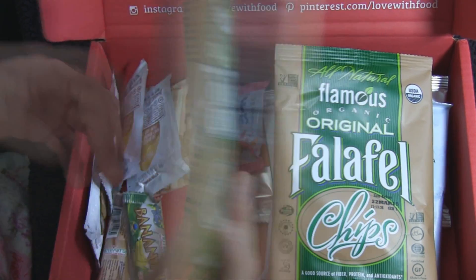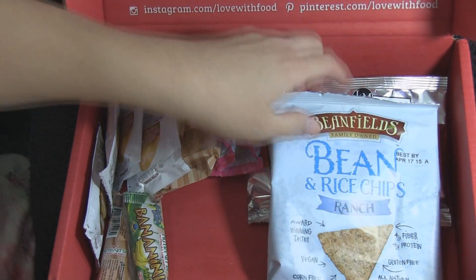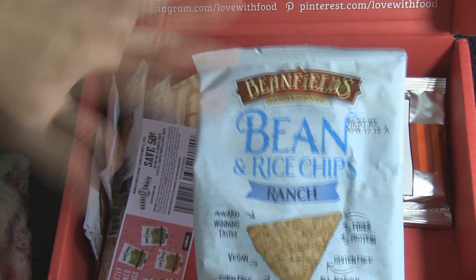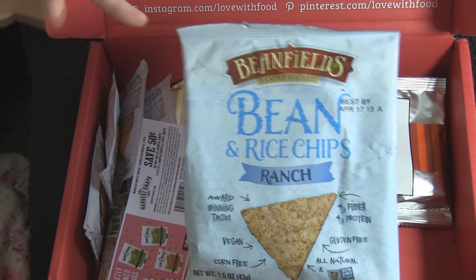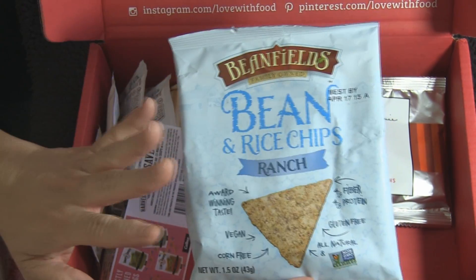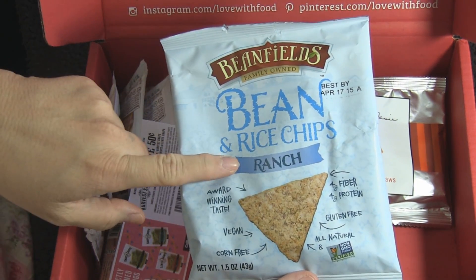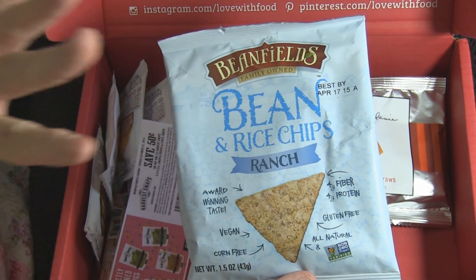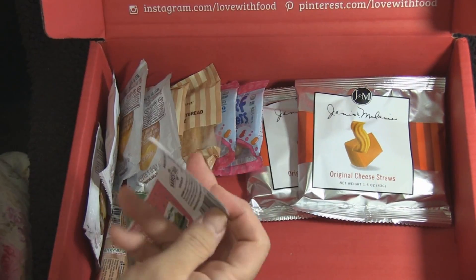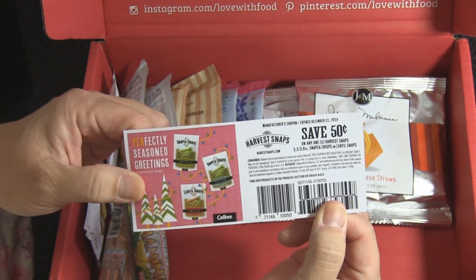It's weird how stuff that's good for you also tastes great, yet we gravitate toward junk food. I was disappointed there was only one of the next item, which I think is going to be my favorite — a bean and rice chip in ranch flavor. Have you had the Tostitos black bean chips? I have a feeling these are absolutely the same thing. They're so delicious. There was only one, which made me sad — just kidding. There's also a coupon for the snap pea crisps — 50 cents off your next purchase.